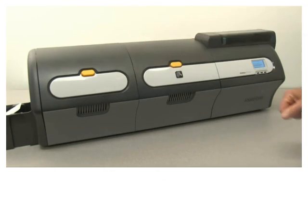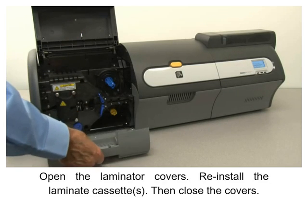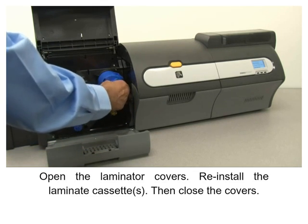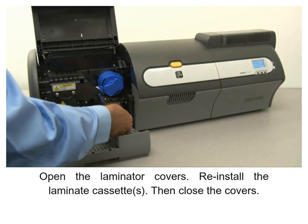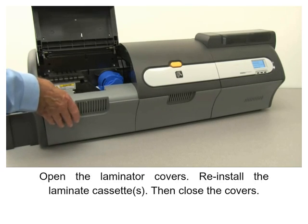Close the print cover, open the laminator covers, reinstall the laminate cassettes, then close the covers.